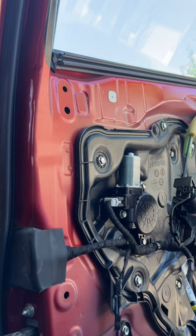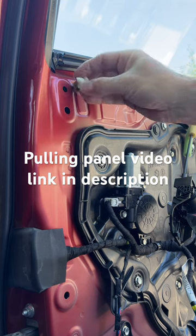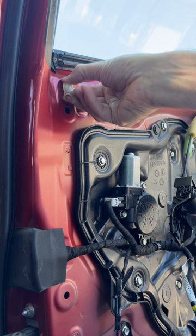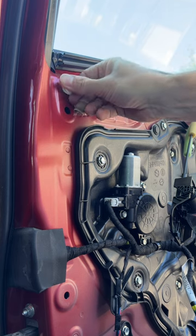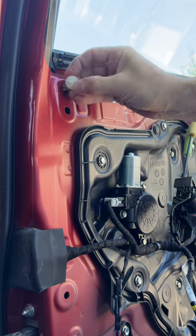I had to take my door panel off to access the window motor. This is a 2017 Mazda 6. I took the door panel off just by jerking really hard on the panel to release the clips that are in these holes. Sometimes the clip will come out, and sometimes the clip will stay in place and just break the part of the clip that holds on to the door panel.